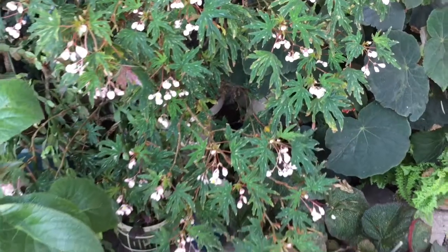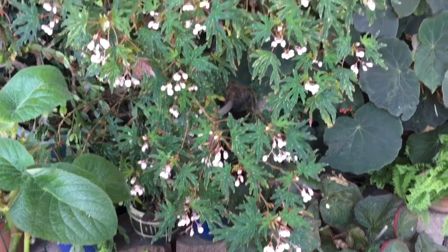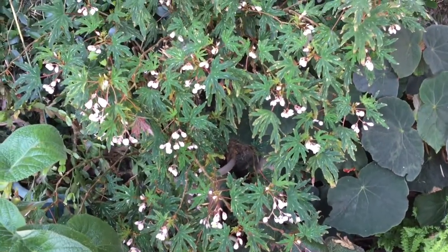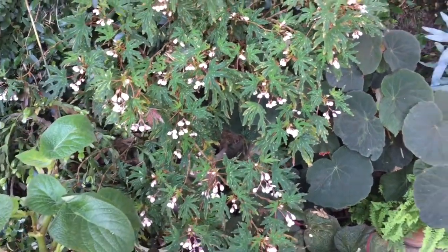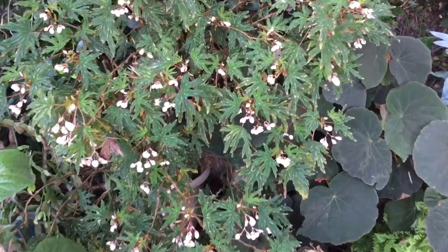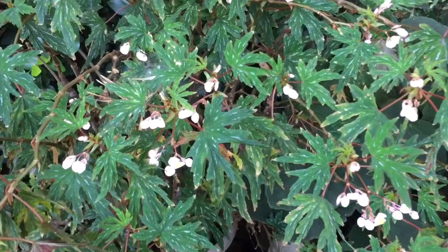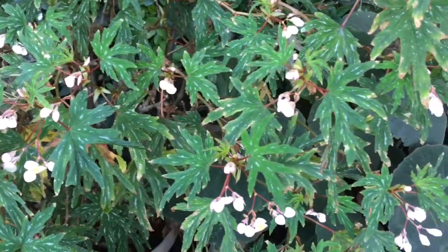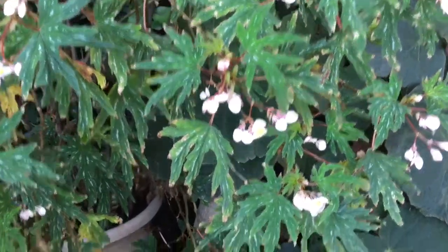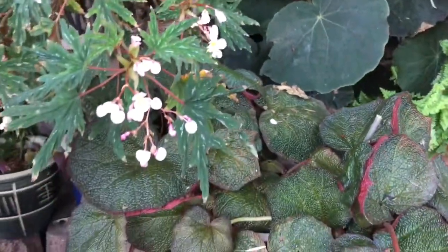This plant is Sierra Gentle Rain. It's a Bishop hybrid from 2001 — she's up in the Sacramento area. It usually blooms in the early spring, but for some reason this year it's blooming now, and this is October. It seems like a gentle rain on the plant. Kind of thin leaves — I usually don't go for those, but it's such a pretty plant.